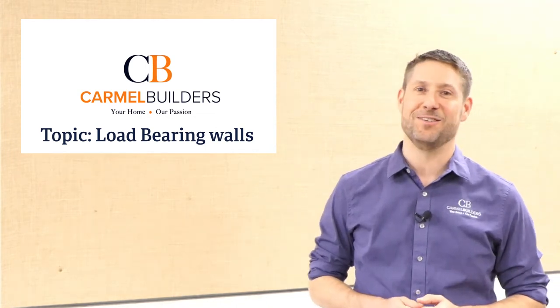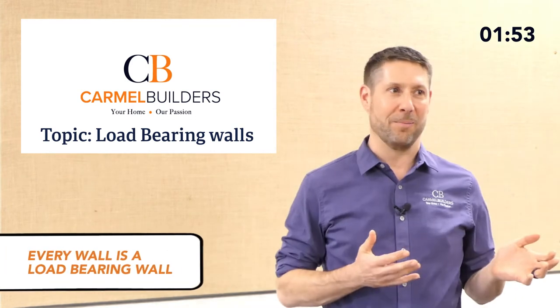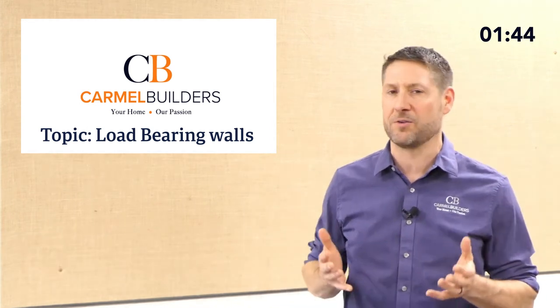Yeah, this sounds like an HGTV question — the load-bearing wall. Well, first of all, the short answer is that every wall is a load-bearing wall because they're carrying something or another. That said, some are more significant than others. Generally, when people talk about a load-bearing wall, they mean: is it really holding up the second floor, or is it holding up the roof? That's the big thing we're trying to figure out.